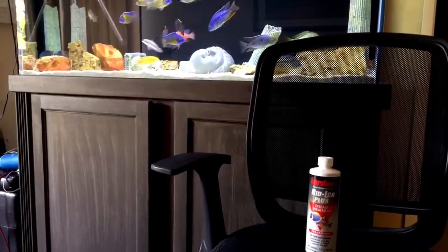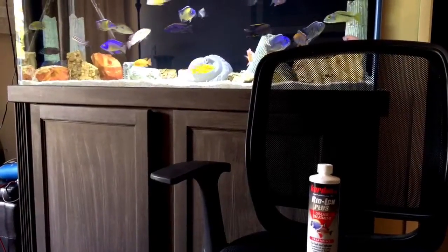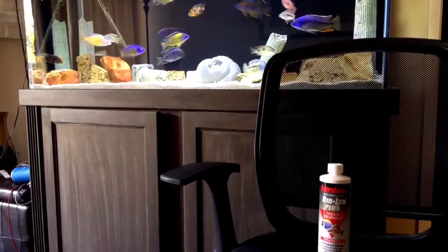We all hate it when we get ick in our tank — it's so horrible. So just a few pointers on some things you guys can do to get rid of it. They have a few products out there: Ruby Reef Kick Ick and Riddick Plus.